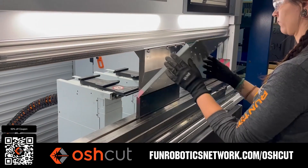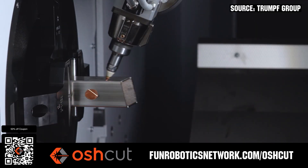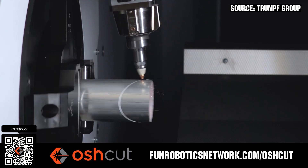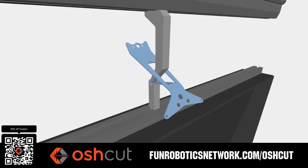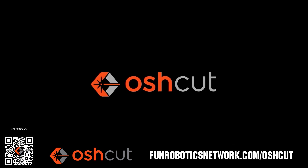Oshcut is the premier metal cutting service for first teams. No minimum order, options for same-day turnaround, 3D tube laser cutting, and with nearly 500 variations of metal in stock and ready to cut. Just upload a file and claim your 50% off discount when you scan the QR code, or go to funroboticsnetwork.com/OSHCUT.